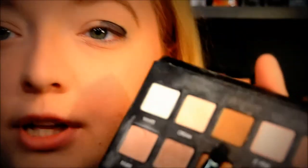Next I'm going to go in with Taupe from the Lorac palette — it's just a nice soft brown. I tapped a little bit of that onto my dual-sided Sonia Kashuk brush and I'm going to very gently — barely touching my skin — apply it right above my crease. That's really key.